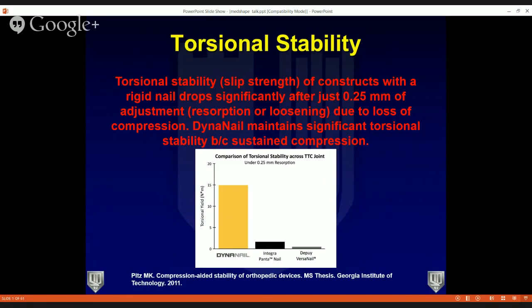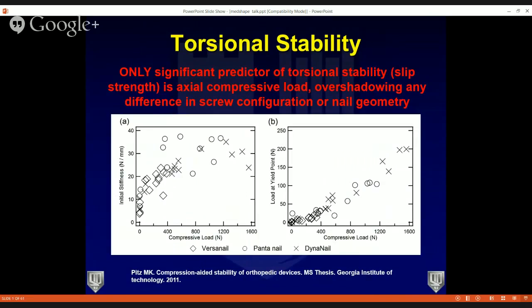As you get compression, you get torsional stability. The torsional stability of a construct with rigid nails drops precipitously after as little as 0.25mm of resorption. If your construct does not continue to compress through the resorption period, your nail will lose torsional stability. Because the DynaNail continues to allow compression through the resorption period, it will continue to allow for torsional stability.